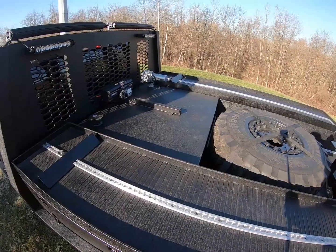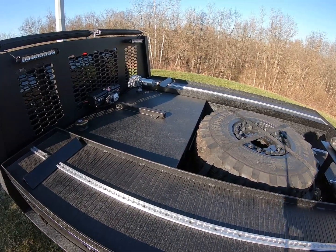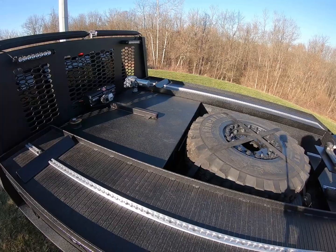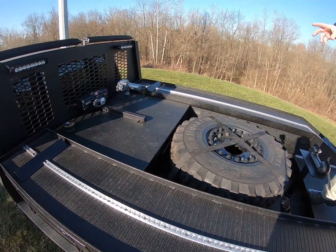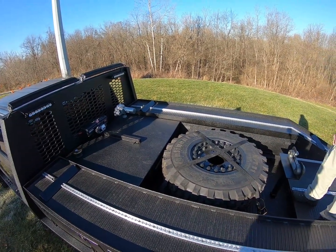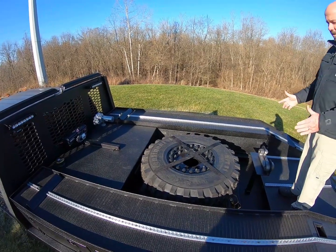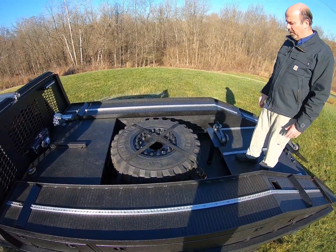That winch will be utilized to load the side-by-side. Below it, right there, you see about a 90-gallon fuel tank for his buggy. You can see the electrical fuel pump there; the fuel nozzle is stored on a box on the other side with the cutoff switch. When you're carrying around a 41-inch spare, you've got to have a convenient spot for it.